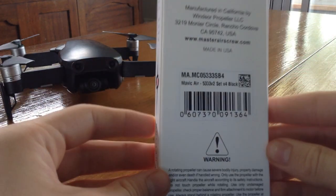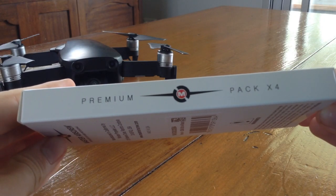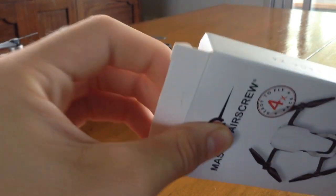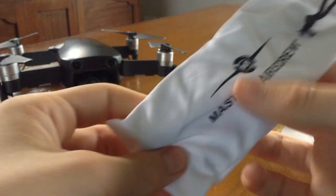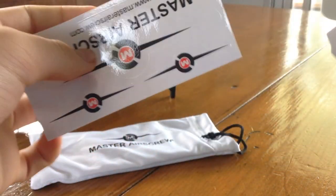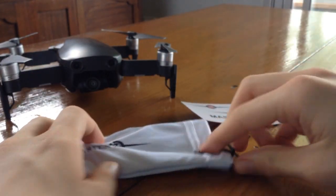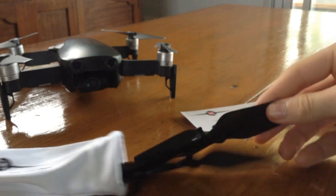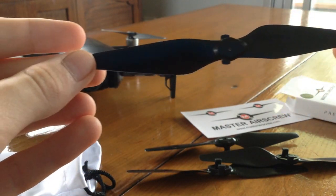In terms of the packaging and unboxing, everything is in great condition. Inside the box, there is a carry pouch with the propellers in them, and some instructions on how to set up, which I will cover in a sec. There are also some Master Air Screw stickers if you wanted to personalise your drone. And here are the DJI Mavic Air stealth propellers.